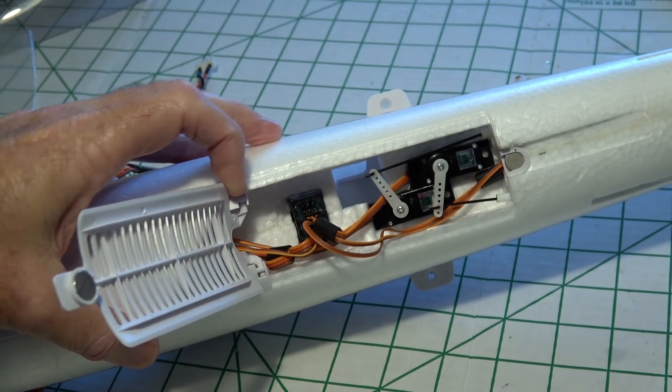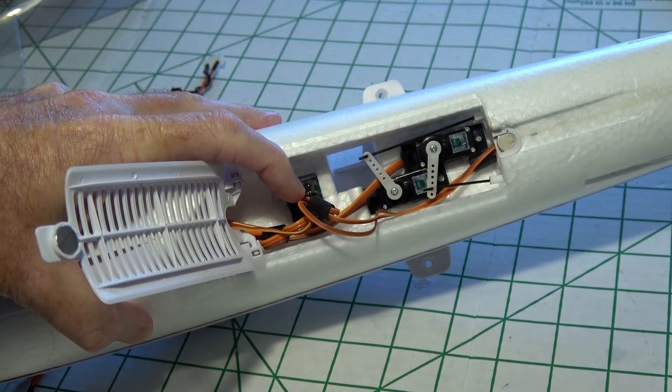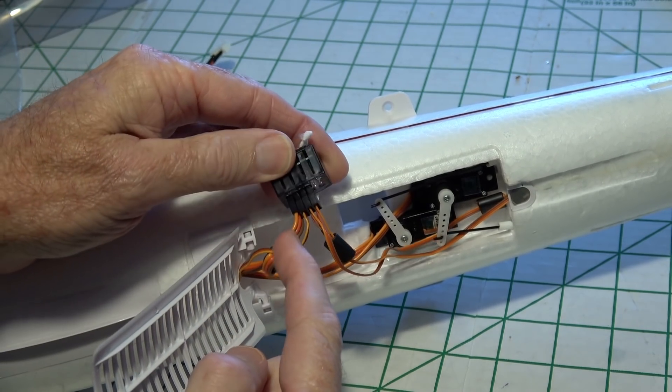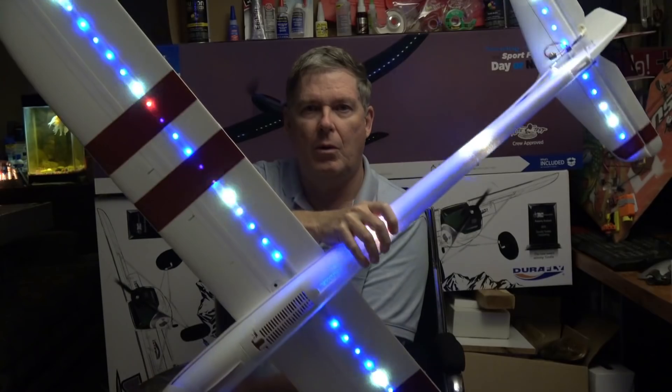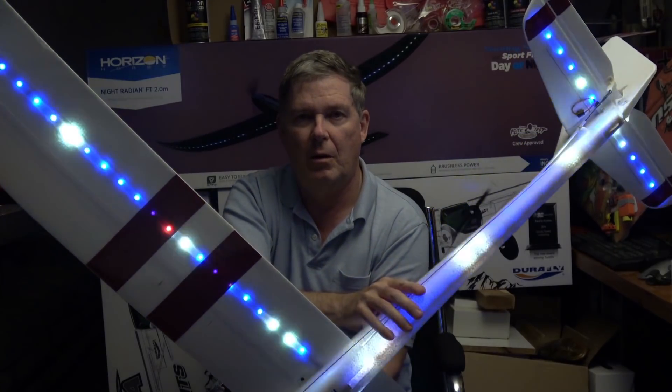Inside the hatch, beside the servos, is a little block, and this is actually the LED connector block. It's just a flat circuit board, and it parallels all of the strips of lights together. So each strip, whether it's in the fuselage or on the wing, will show the same pattern.